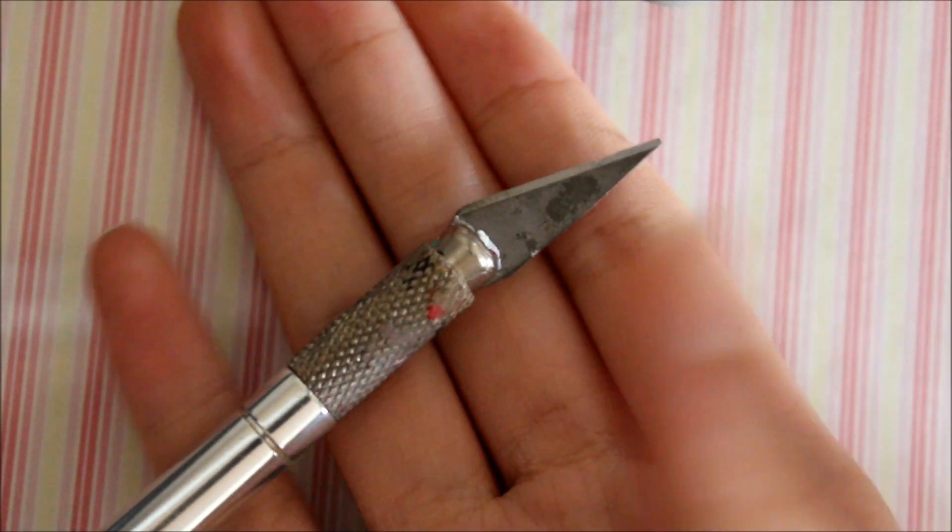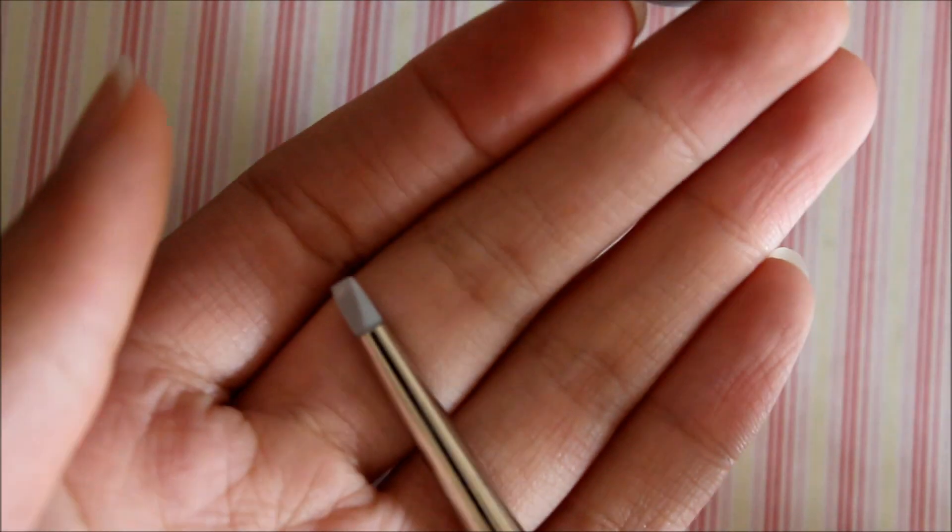For the tools you'll be needing: an exacto knife, wire cutters if you want to make it into a charm. It's optional, but you can also use a blending tool. That is what you'll be needing.